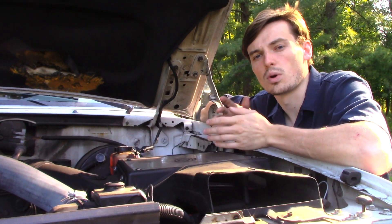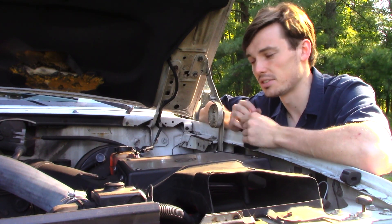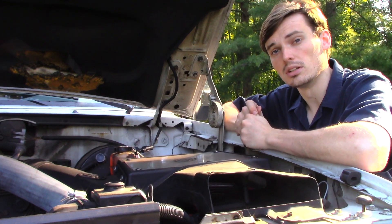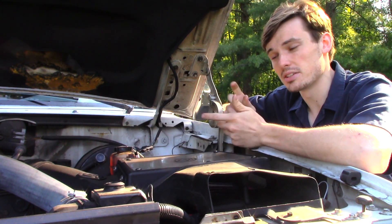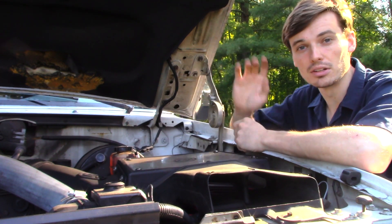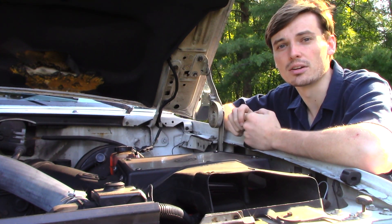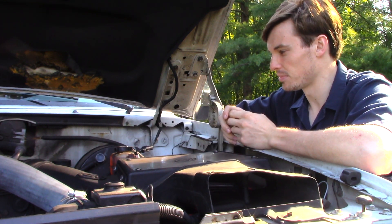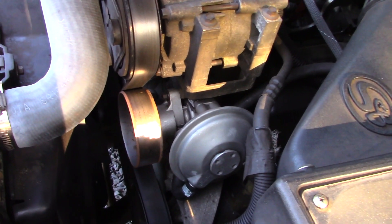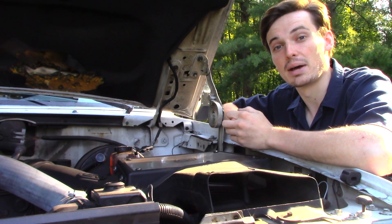There's a whole host of reasons why you'd want to convert an old vacuum assisted unit to hydro boost. To name a few for this particular truck: the working brake pressure is almost double what the vacuum assisted unit is. The pedal response will feel much better — it doesn't feel like just a floating pedal. And the truck will stop in a much shorter distance. Other than that, I didn't want to have to rely on a vacuum pump for my brakes to work. God forbid that vacuum pump were to ever go out — it could be a bad day.